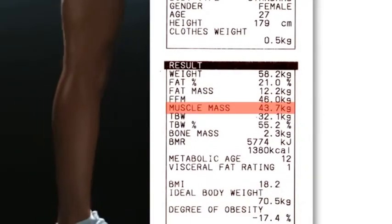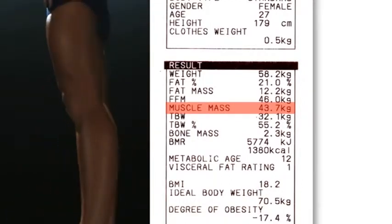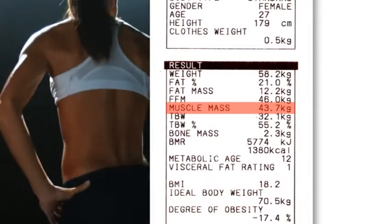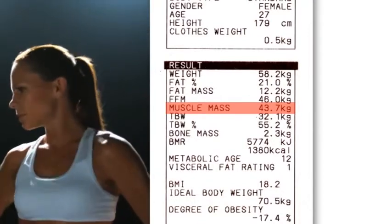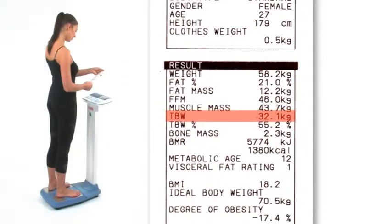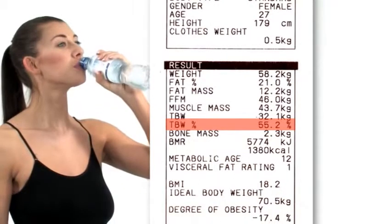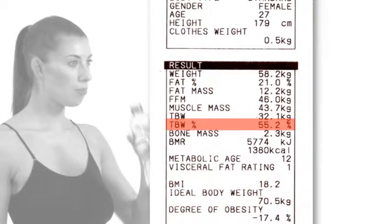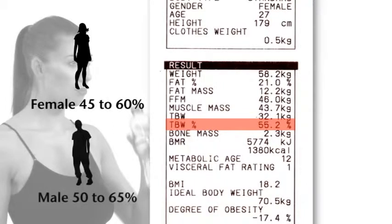Muscle mass is the weight of muscle in the body. Muscles play an important role because they act as the body's engine in consuming energy and calories. With more exercise muscle mass increases, which in turn burns more calories even when at rest. Total body water is the weight of water in the body. Total body water percentage (TBW%) is the total amount of fluid in the body expressed as a percentage of total weight. Being well hydrated will help concentration levels, sports performance and general wellbeing. The average body water percentage ranges for a healthy adult are female 45–60% and male 50–65%.